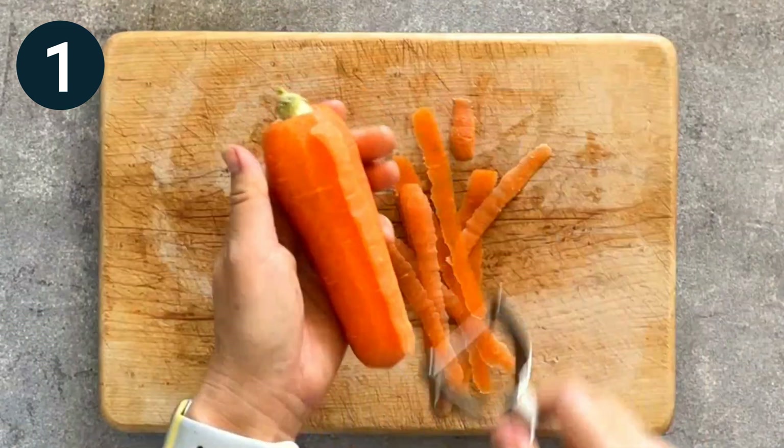Step 4. Add sugar, mirin, and soy sauce, and stir fry for a couple of minutes.